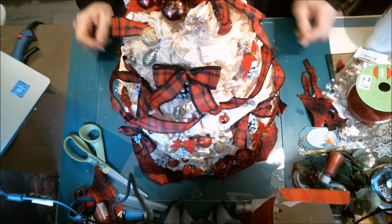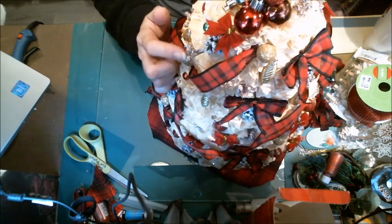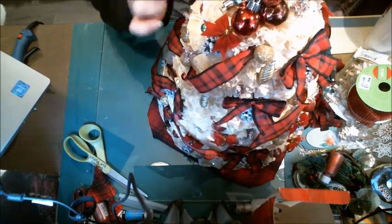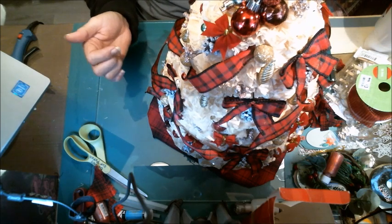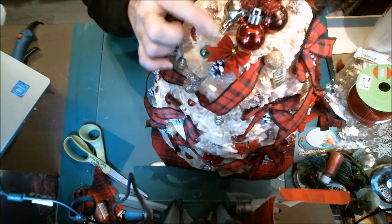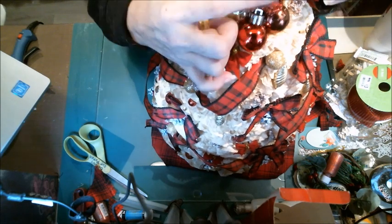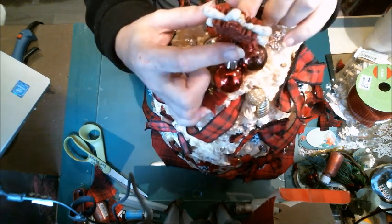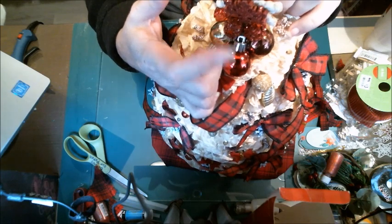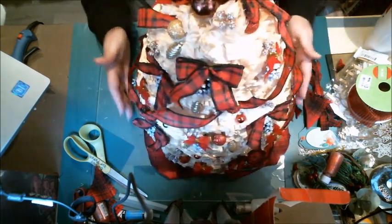When you decorate these, you can get them as elaborate or as simple, or any color combination you want. I added some little picks that I just kind of stuck in and glued them. I added the little red bows. I did the topper — just a bunch of bulbs at the top and then a little star. I made these little wooden snowflakes and glued those to the white one because the white wasn't thick enough. Make sure it's standing upright — looks like it is.